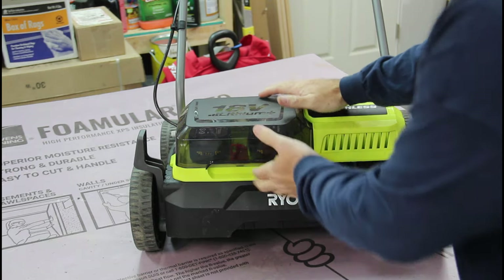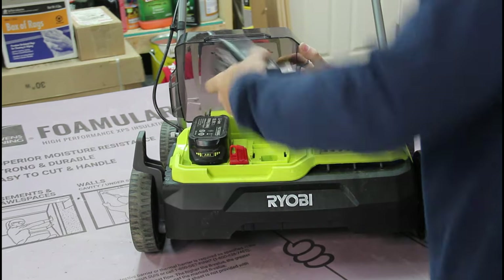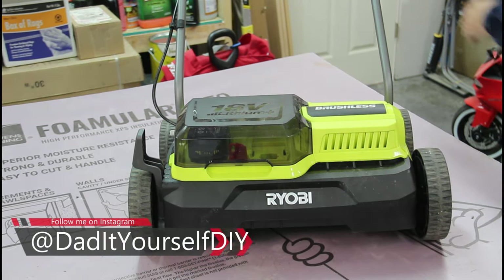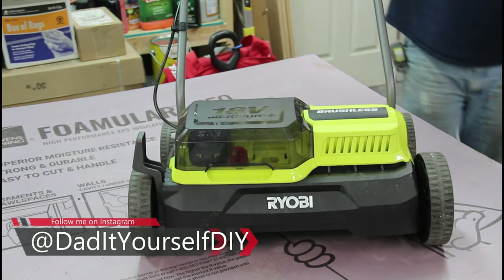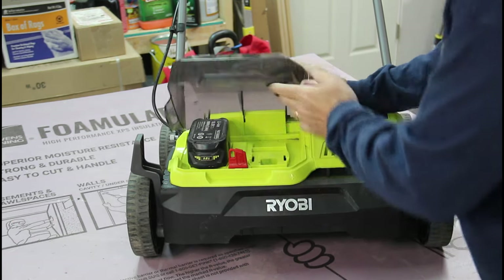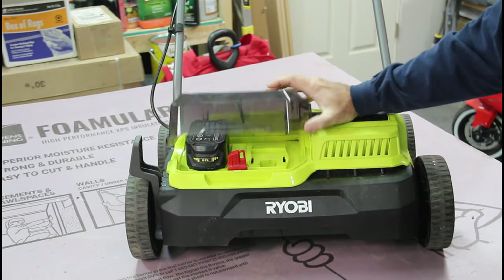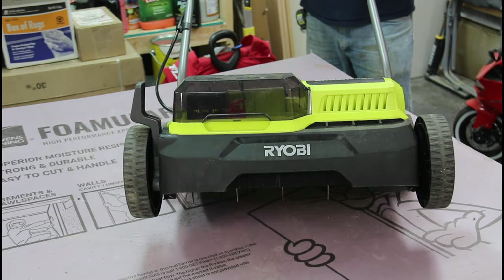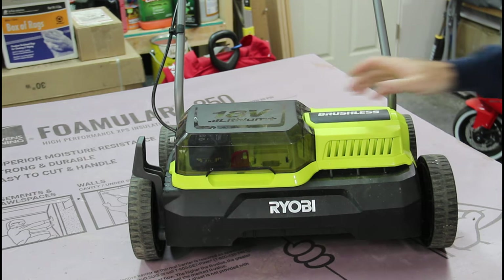The next test is: can it operate with one battery? We'll take a battery out. It does not operate with one battery. Let's flip the switch around — maybe it's the direction of the switch towards the battery. Still does not work.